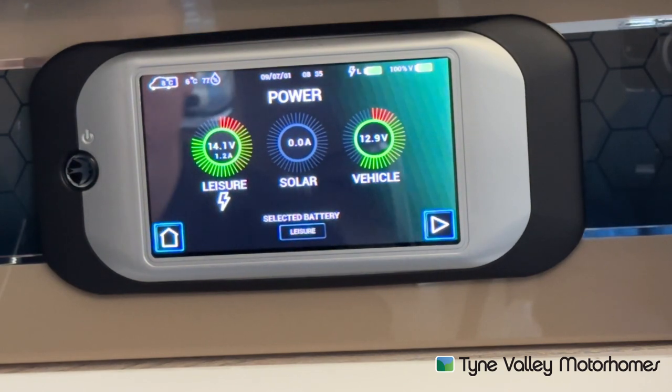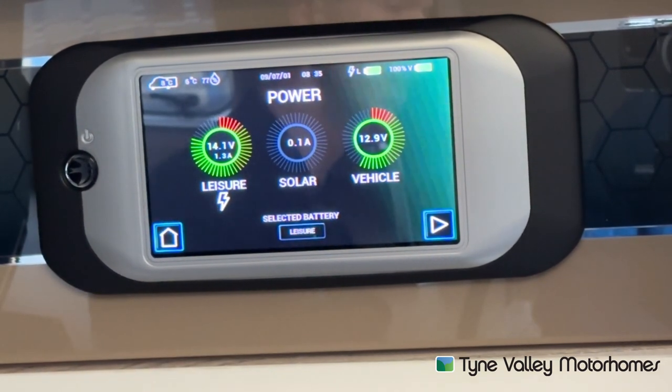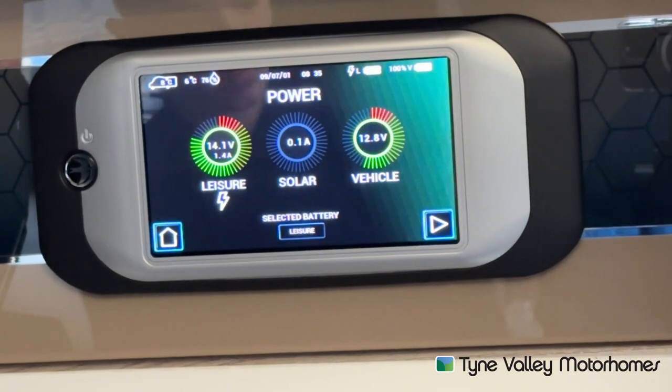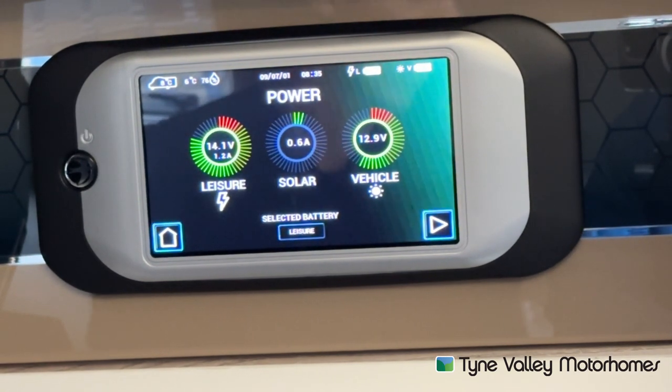At the bottom it'll say 'select battery' — it says leisure. Leisure is the active battery. If that says vehicle, you want to always make sure that says leisure. Because that's the battery that the motorhome is using to power the lights, the fridge, the hob, the 12 volt fan on your Aldi system and so on. You always want to ensure that is on leisure because you don't want to flatten your van battery.